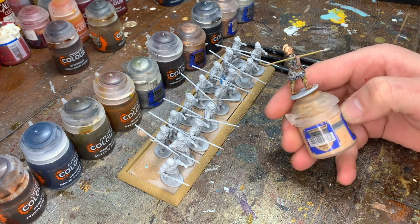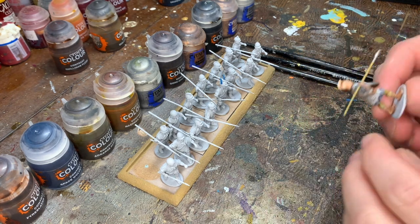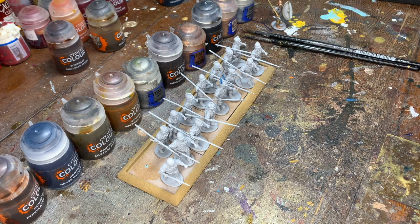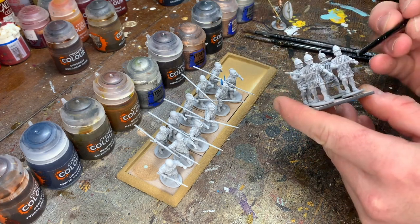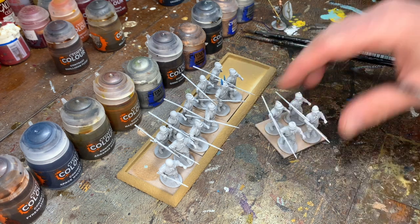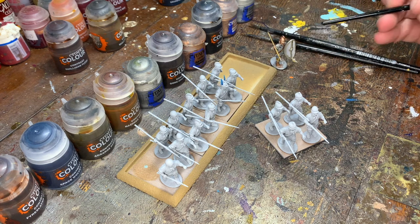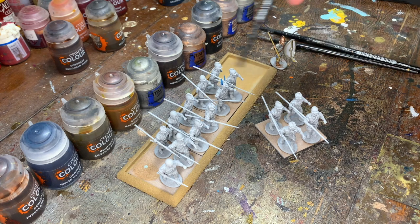I'm going to start off with my thorakitai. These hoplites potentially had chainmail — not too sure, it might have been linothorax — but I've gone with chainmail. I've used Victrix Roman auxiliary bodies, Greek helmets from various successor or cavalry sets, and the republican shield. I'll be using Little Big Man Studio republican shield transfers, plain blue with plain red, dotted throughout.